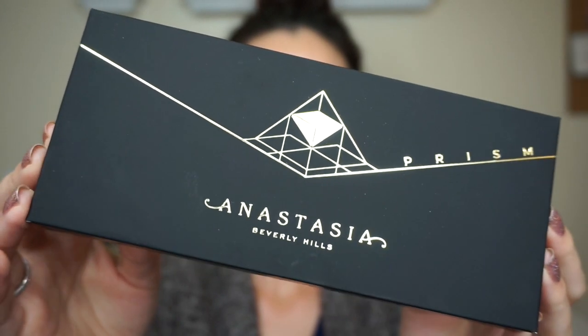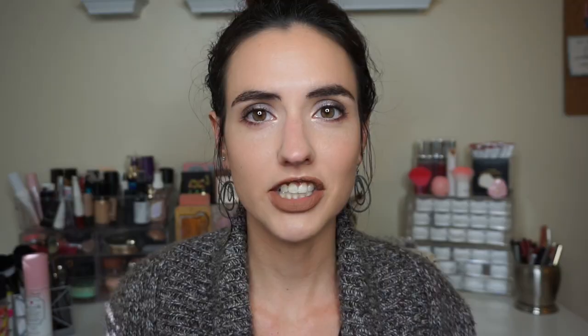I bought my palette from Ulta. This is the outer packaging that the palette comes in. It's a soft touch matte black cardboard and it has this gold emblem on it. I really like this Prism logo that they have. It's very cool and different from a lot of the cutesy holiday collections that we see. I love cutesy stuff too but I do think this is cool. It's very in keeping with the edgy Anastasia Beverly Hills style and the shades are pictured on the back of the palette packaging as well.